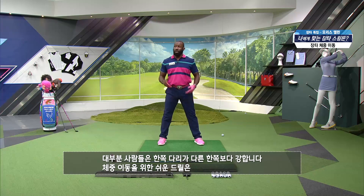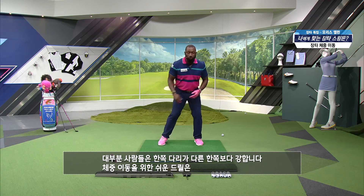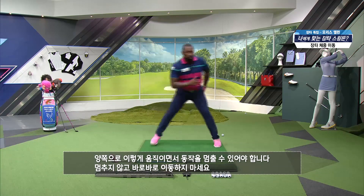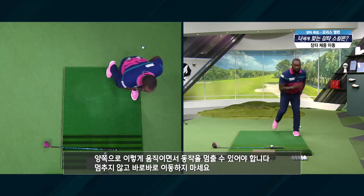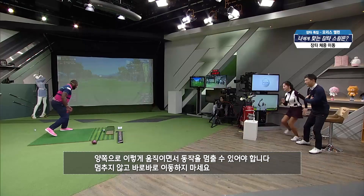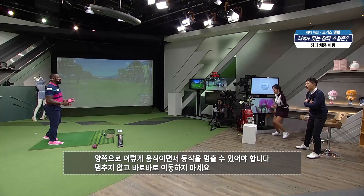An easy drill for that — most people have one leg that's stronger than the other. The easy drill is coming here, turn here. If you learn to do that and hold it — don't go from side to side to side to side, but almost like speed skating.